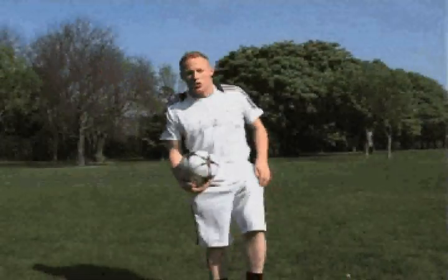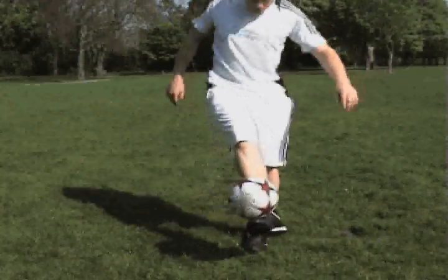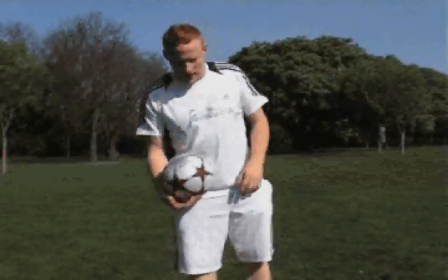And another one — the next one is called the hook trick. So you do a couple of kick ups, get the ball on your foot, bring it out straight, bring it round the corner, like that — that's the hook trick.